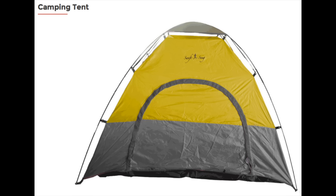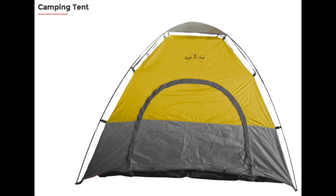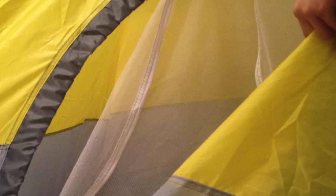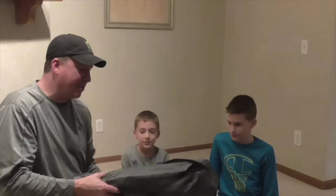All right, let's see if that works. So this is what it will look like after we set it up. A few features of the tent: it's made of 190T polyester, has two shock-cord fiberglass poles, a money-back guarantee, is six foot six long by 59 inches wide, has a D-shaped zipper double door, mosquito protection with a screen, waterproof material, and it's eco-friendly. I'll just take it out and lay it out — you guys can do the rest.